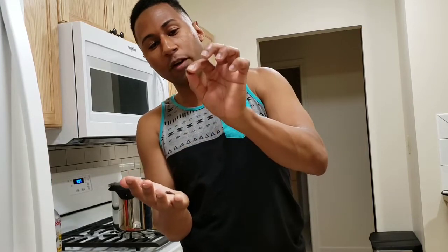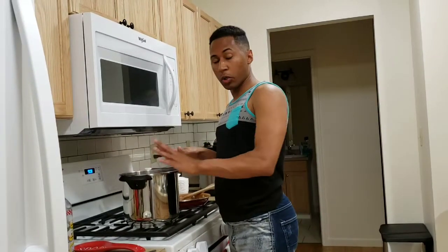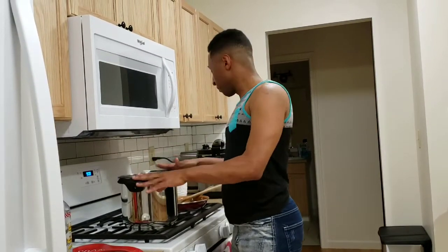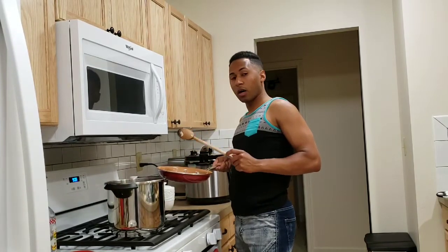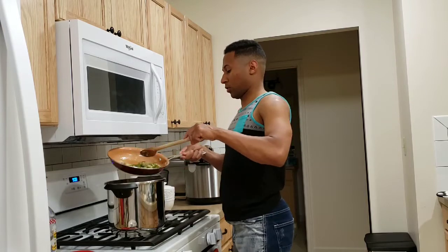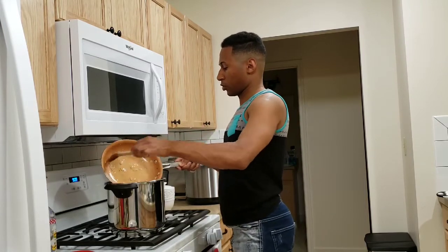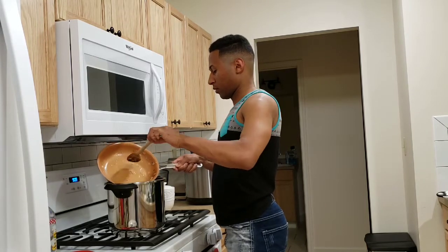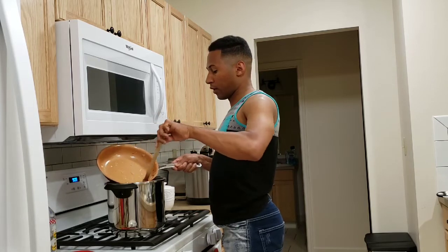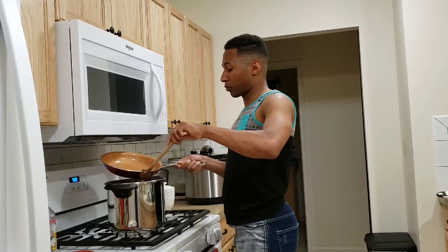Okay guys, it's been 30 minutes already since I started cooking the beans in the pressure cooker. I've got the garlic, green pepper, and onions over here — I'm going to throw these in. When you start frying the green pepper, the onion, and the garlic, it smells really good.